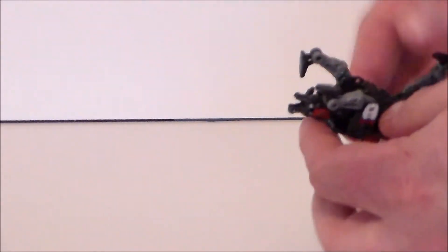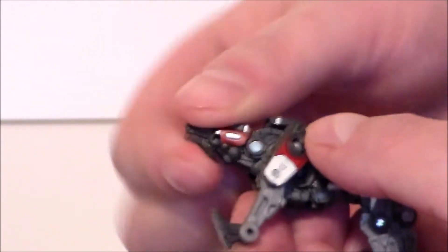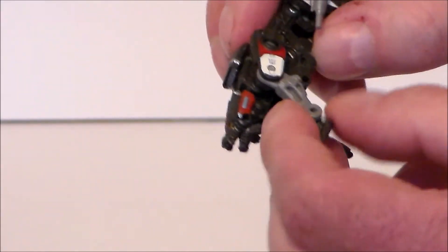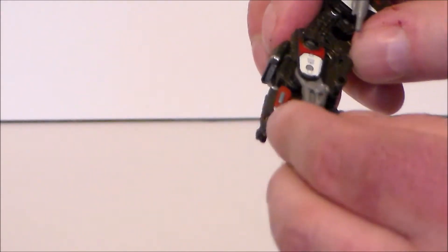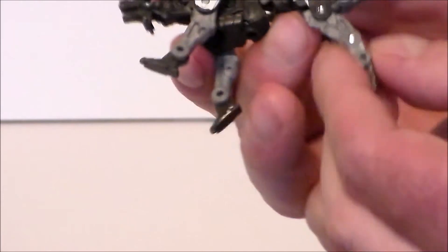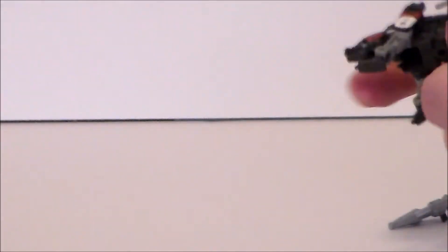Now let's take a look at the articulation on this guy — he's very articulate for how tiny he is. The jaw moves up and down, and the head rotates up and down mainly for transformation. The front legs have a hinge joint at the top of the shoulder and at the knee, and the little feet have hinges. The back legs also have a hinge joint, an upper knee joint, and a lower ankle joint for crouching positions. The tail goes up and down a little bit too.